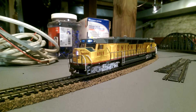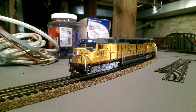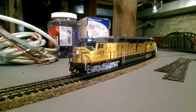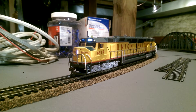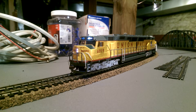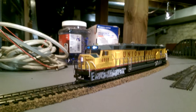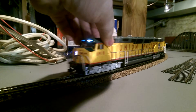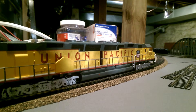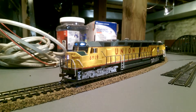This is Sensation, doing a quick review of the Bachmann DD40AX number 6919 and number 6910. We'll start off with 6919 first.